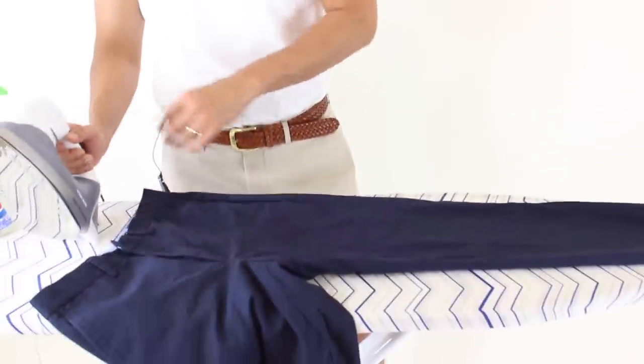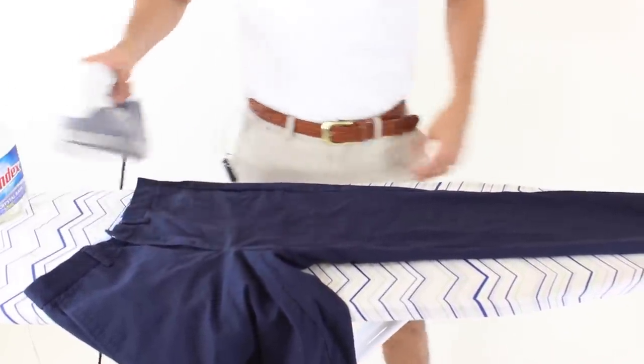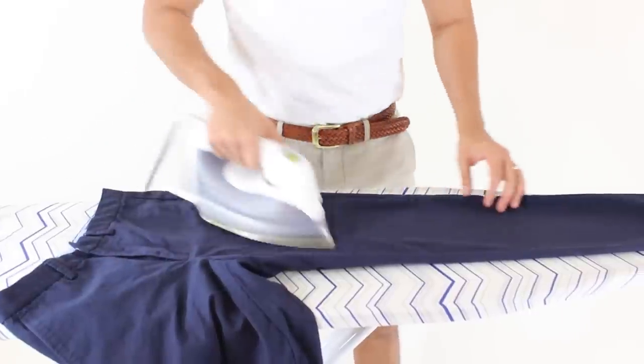The idea is basically the same — grab your bottle, spray it out, same thing. Make sure it is the right temperature, and I like using steam with it. Spread it out and start ironing.